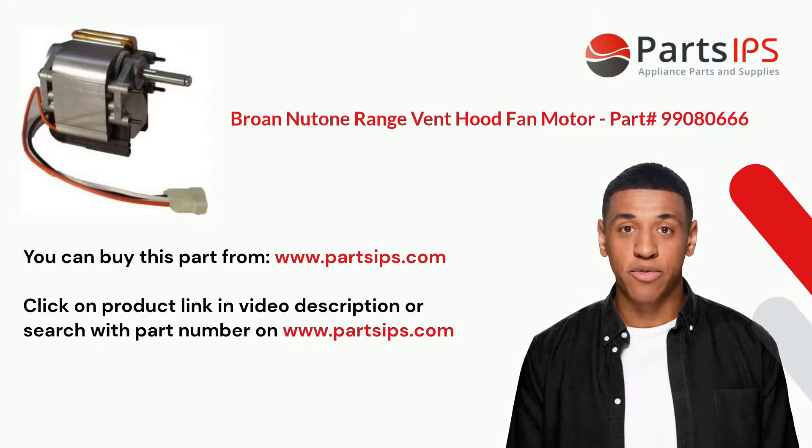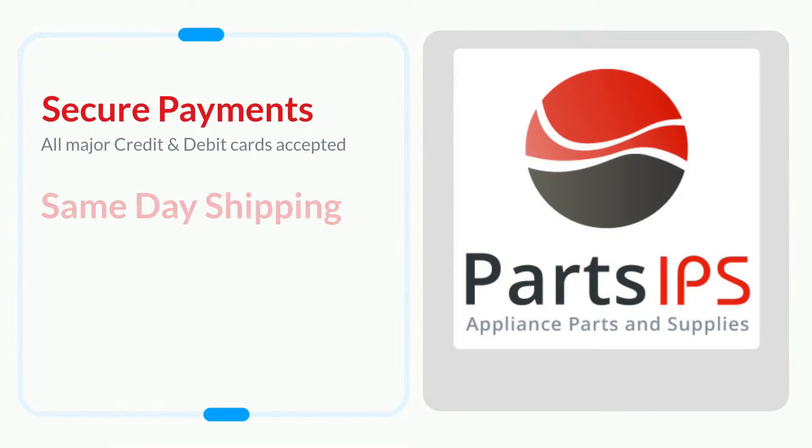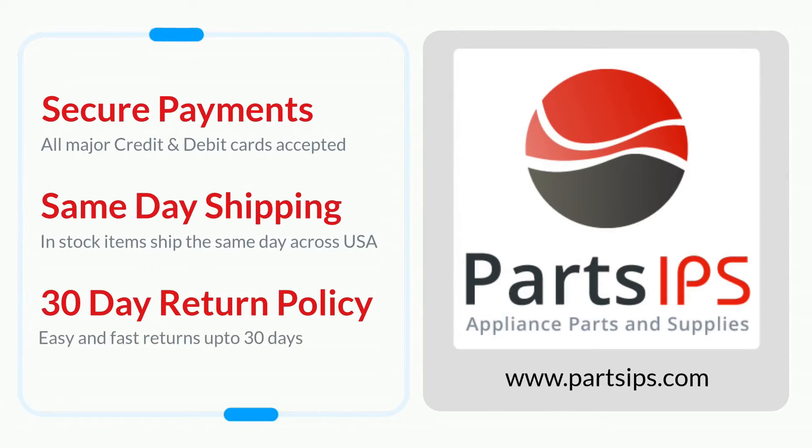Visit www.partsips.com to order residential appliance parts.